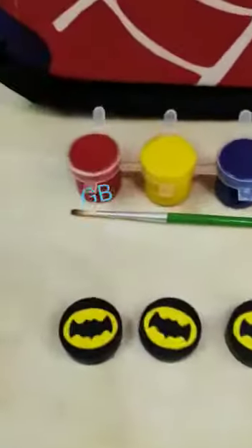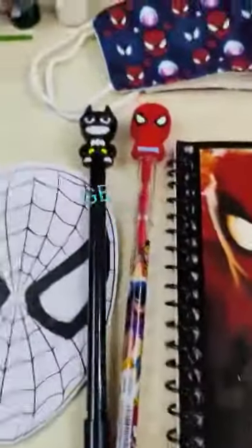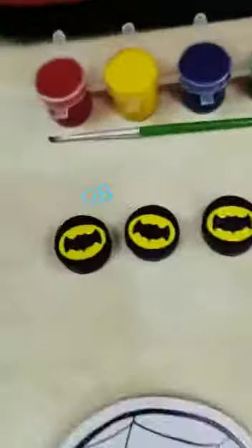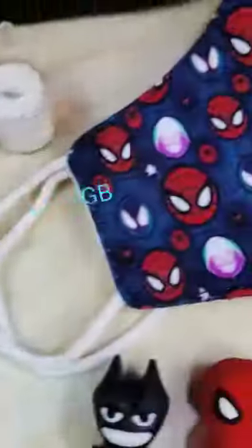Then we have a pack of five DIY magnet sets, Spider-Man theme. You can color them with the help of watercolors and a paintbrush, which is included in this combo. Also included are a lead pencil and a blue gel pen, plus a ruled-pages diary notebook.